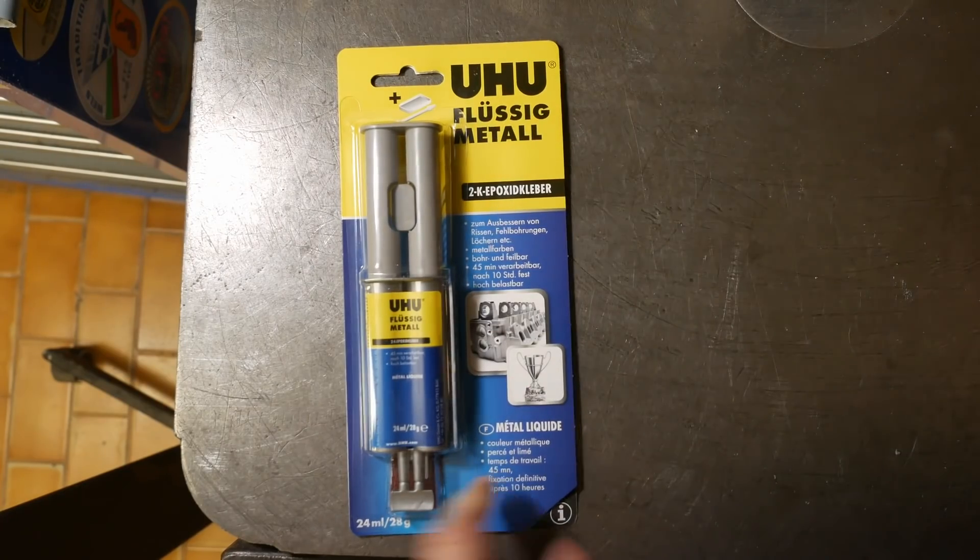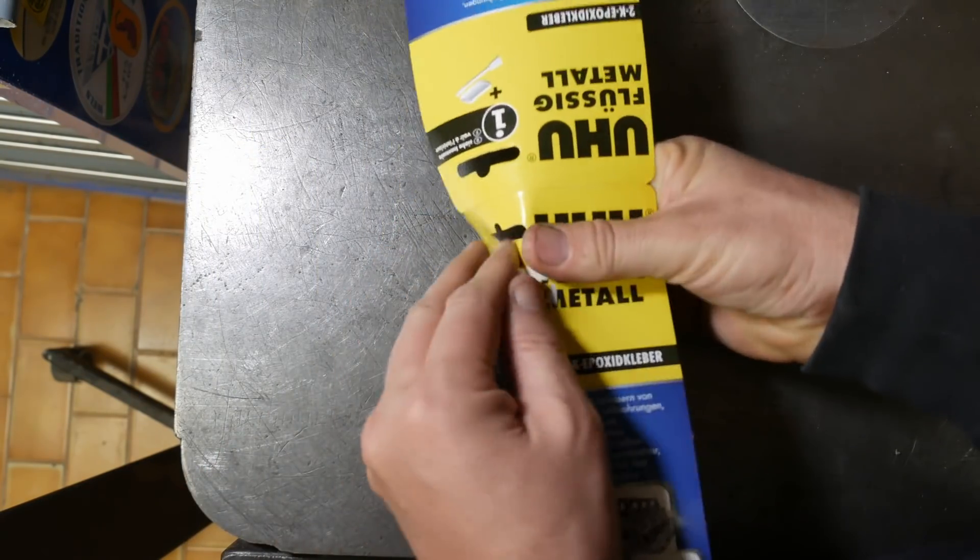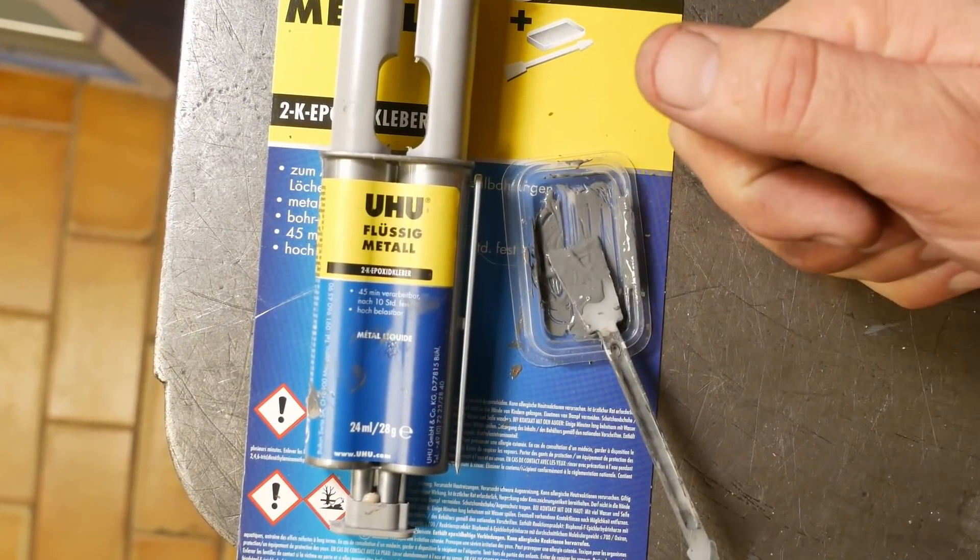Toxy liquid metal. Are you also curious as to whether this stuff really works for filling holes and damage to metal parts? Does it even look like metal? Stick around, let's see.